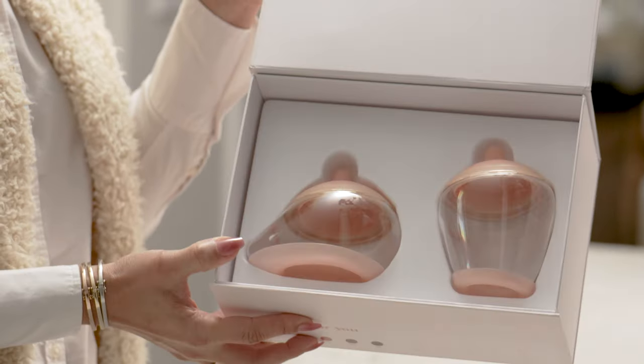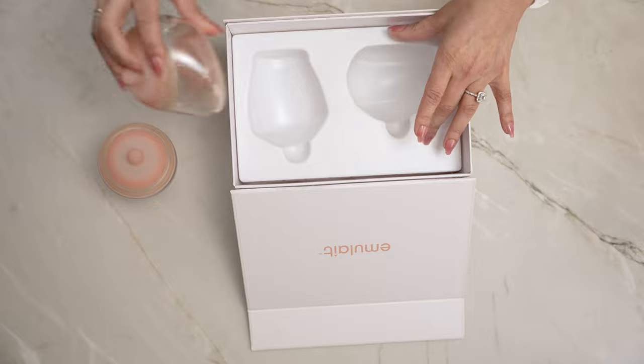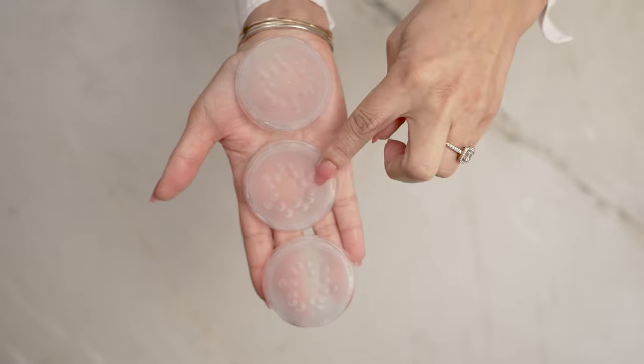Hi, my name is Alexis and I'm going to do a brief tutorial on how to use your brand new Emule bottle. The Emule bottle must be used with a flow control inside the nipple. Lift the tray to find your slow, medium, and fast valves.